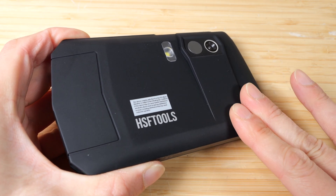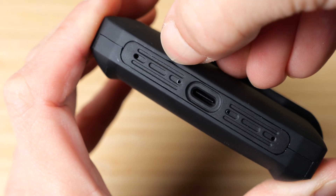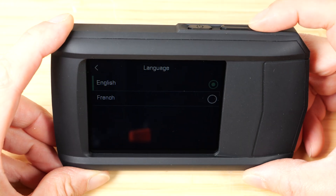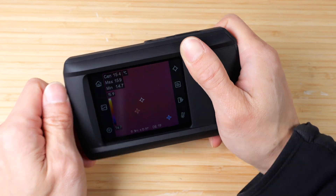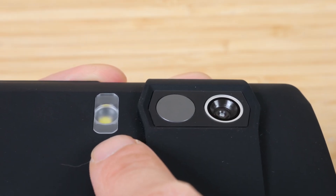The outer shell has a soft touch feel to it. This is not a paint, because on the side you can just peel it open. This makes the surface very rugged even with long-term use. There is a handle for your thumb so you can hold on to it and point at things. It has a thermal camera, a regular camera, and also a flashlight on the left.